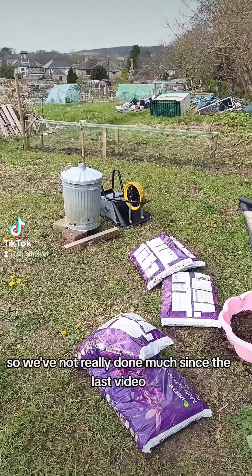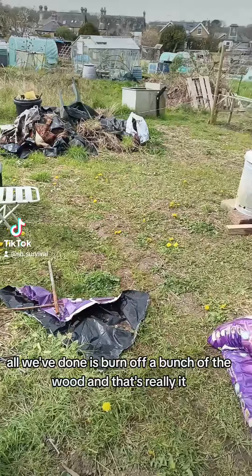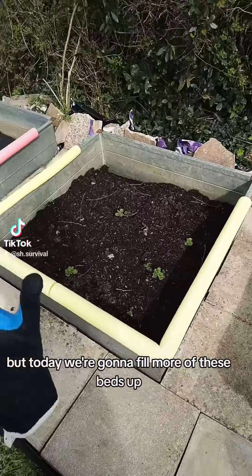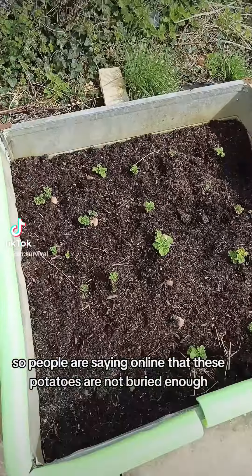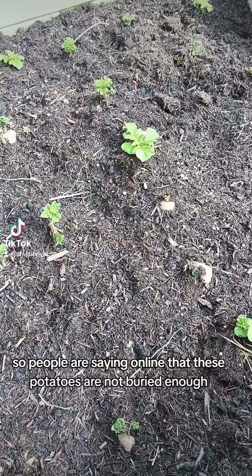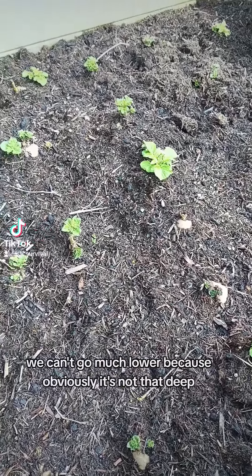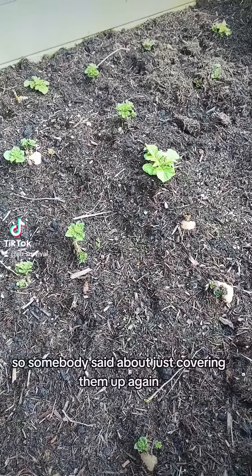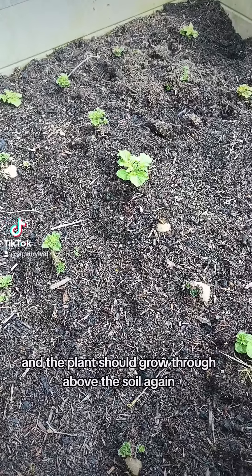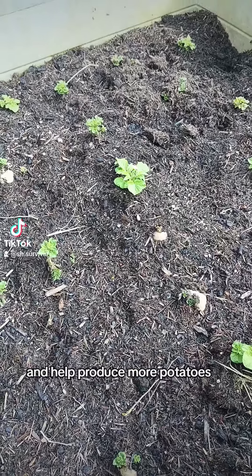We've not really done much since the last video, all we've done is burn off a bunch of the wood. We need to cut the grass again, but today we're going to fill more of these beds up. People are saying online that these potatoes are not buried enough. We can't go much lower because it's not that deep, and we don't want them going green or rotten. Somebody said about just covering them up again and the plants should grow through above the soil and help produce more potatoes.